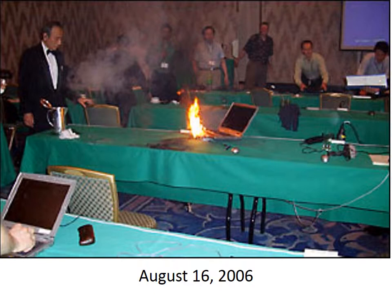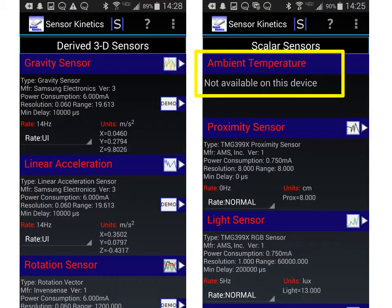So can we use that to get ambient temperature? Well, it's not a solved problem, as you can see from the screenshots of this app — an app that shows you all the sensors available from your cell phone. You've got a gravity sensor, a linear acceleration sensor, a proximity sensor, but you don't have ambient temperature. And that's because those sensors are right on the battery.